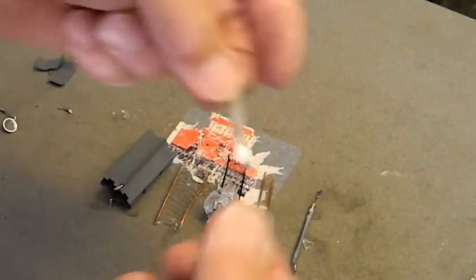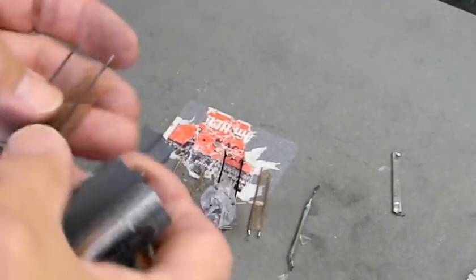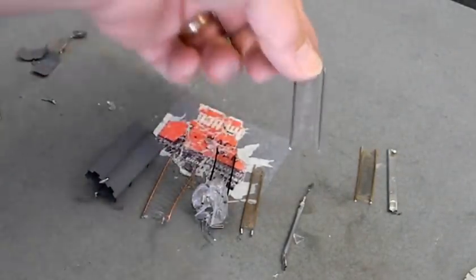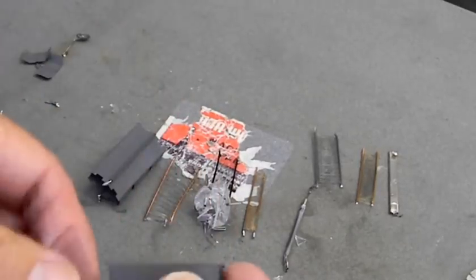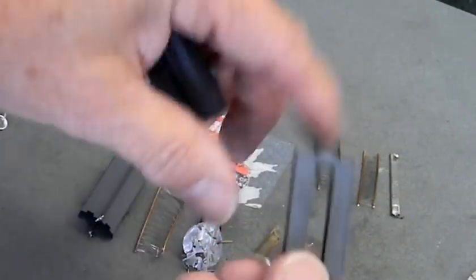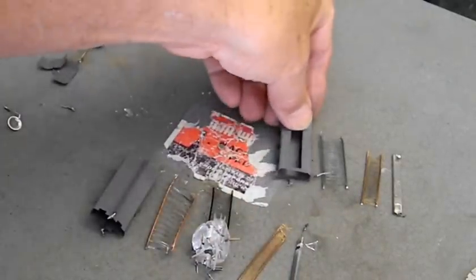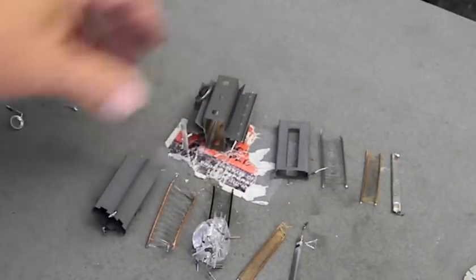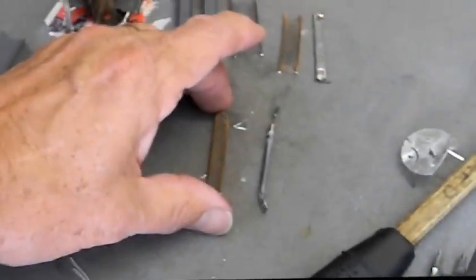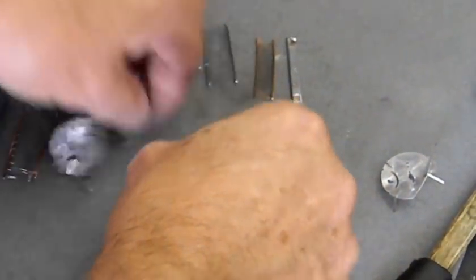Here are the EL34 / 6CA7 parts: the cathode, the control grid, the screen grid. And this is the third grid of the KT88 and 6550 — the beam forming plate — which is why they call it a beam power tube. And here is its plate.